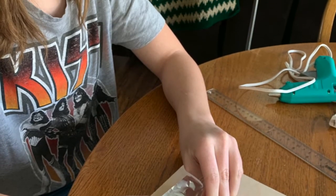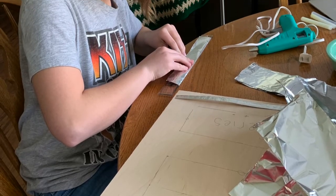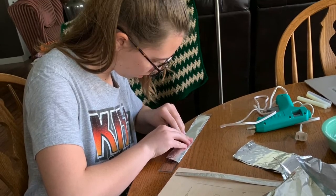Next, we figured out how long we would need our tin foil to be, and then I folded it into small pieces so that way it would fit on our circuit.